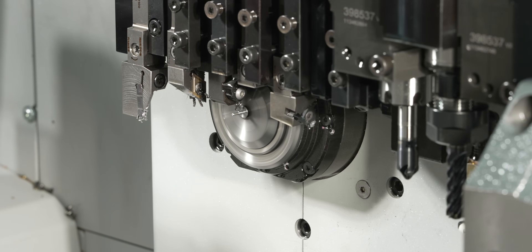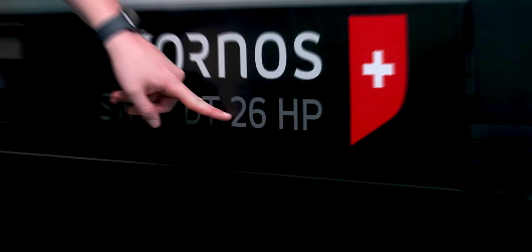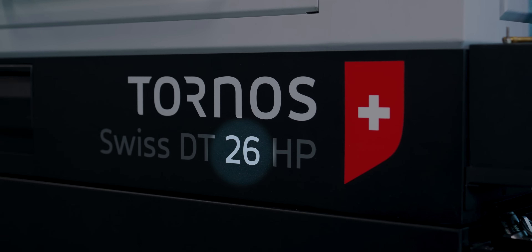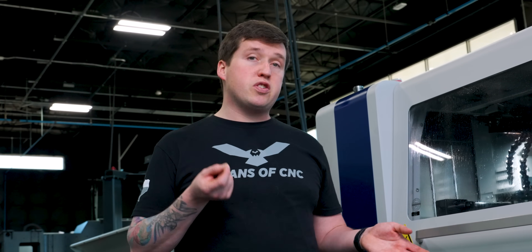This little part is not being made on our Swiss Nano — it's actually being made on one of our bigger machines. Every Swiss machine has a number on it, and that is the maximum capacity of your machine. So for example, on this machine it's 26 millimeter. But what no one ever talks about is how small of a part can you make on a bigger machine like this. That's exactly what I want to show you in today's video, and I want to give you some tips and tricks if you ever run into this problem.